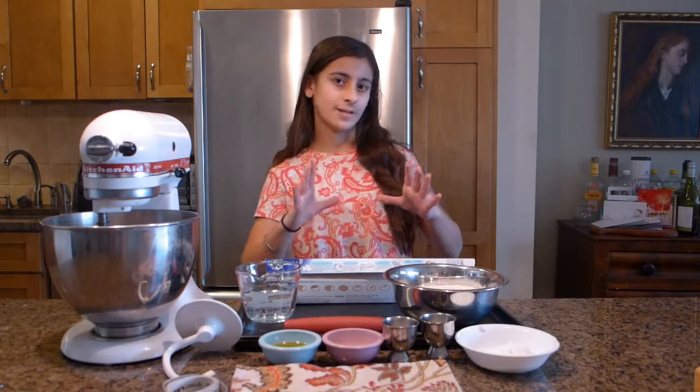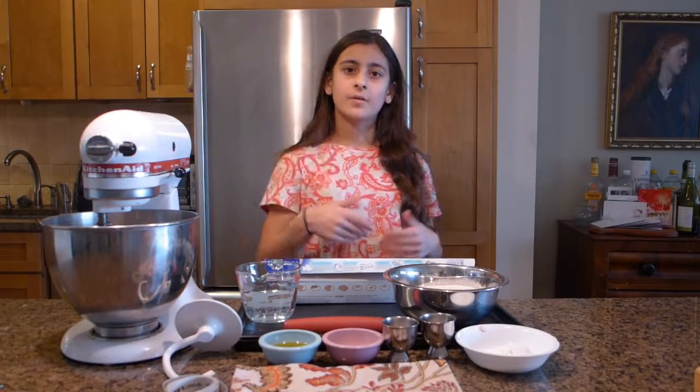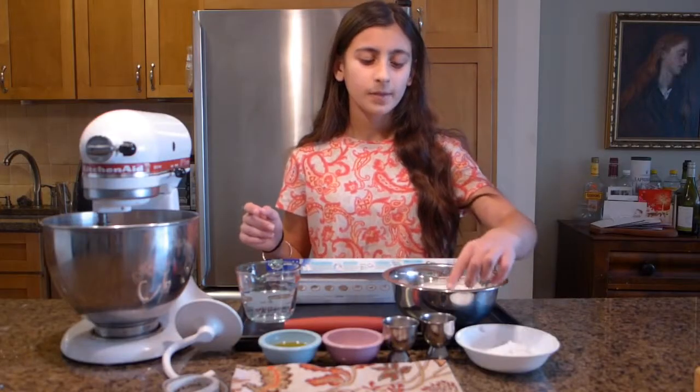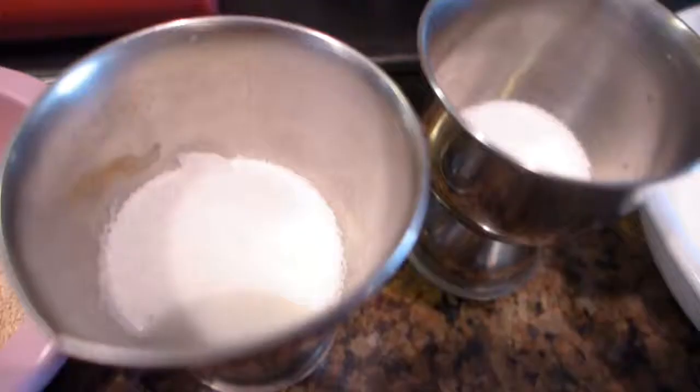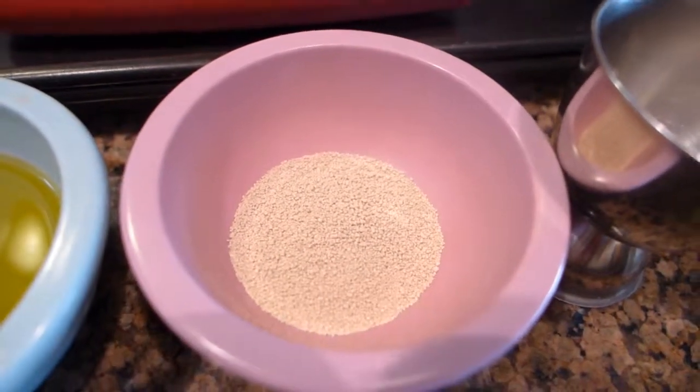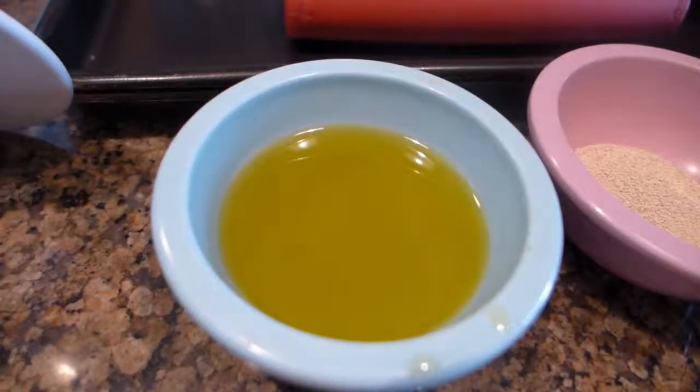You know, the ones you get at the vendor by the park. The things you're going to need are three and a quarter cups of flour, a third of a cup of baking soda, a teaspoon of salt, a tablespoon of sugar, two and a quarter teaspoons of active dry yeast, and three tablespoons of oil.